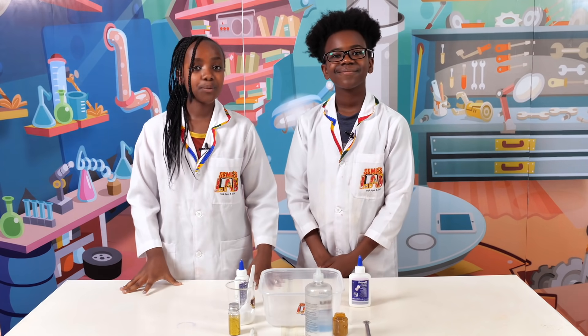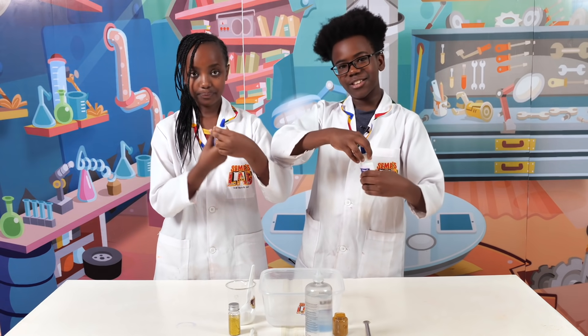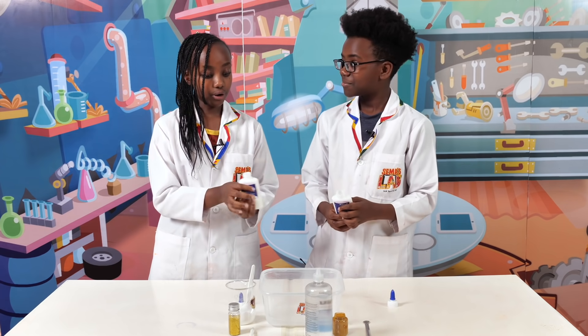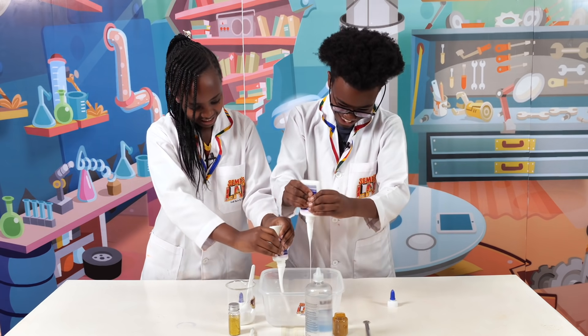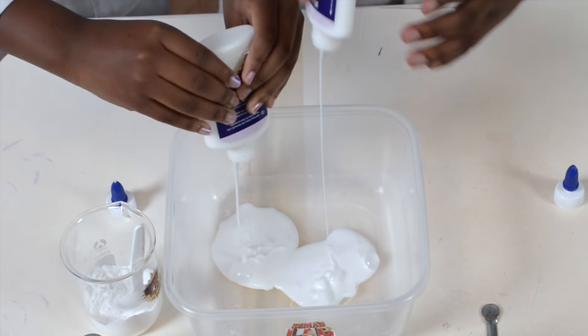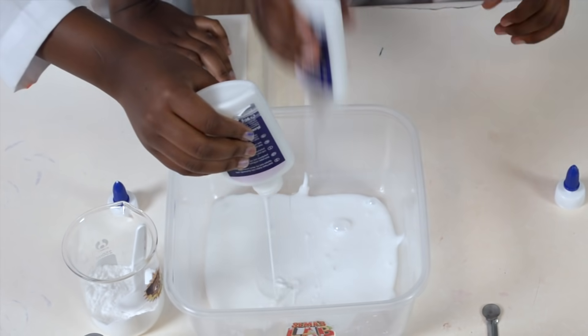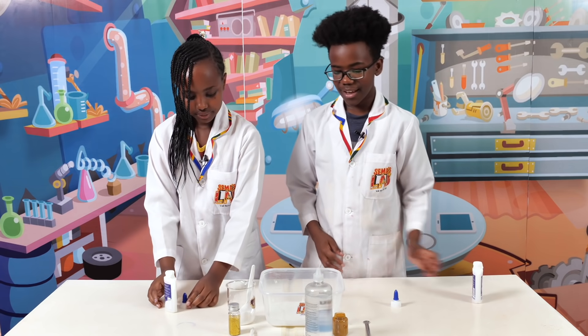So the first step is to pour the glue. We're going to take the top off so it's easier to squeeze all the glue, and we're going to put all of it in. Put the bottle to the side.